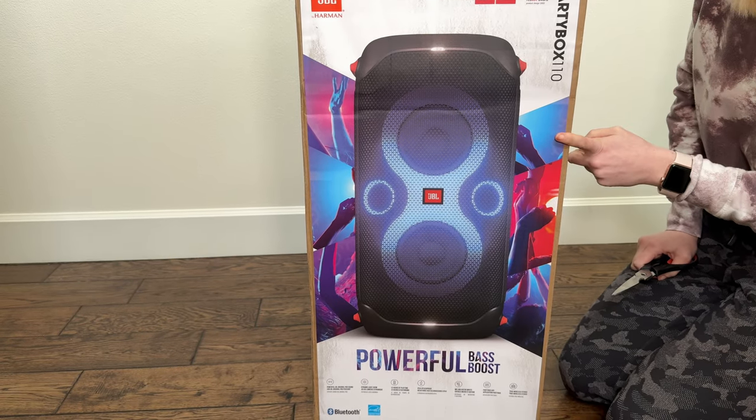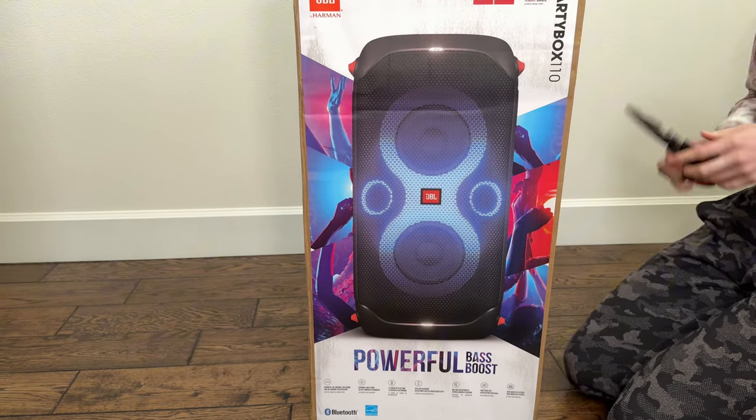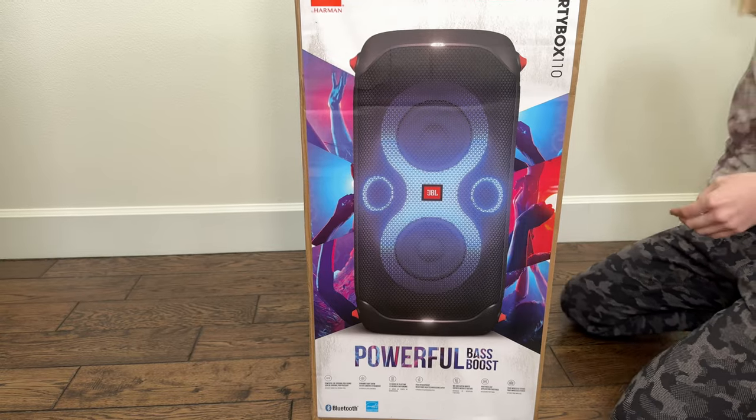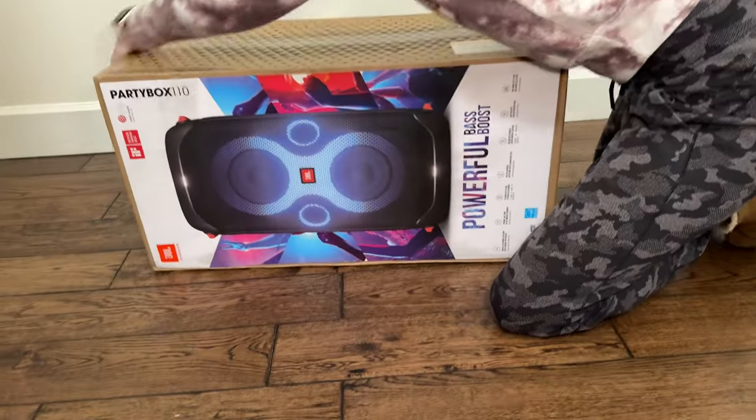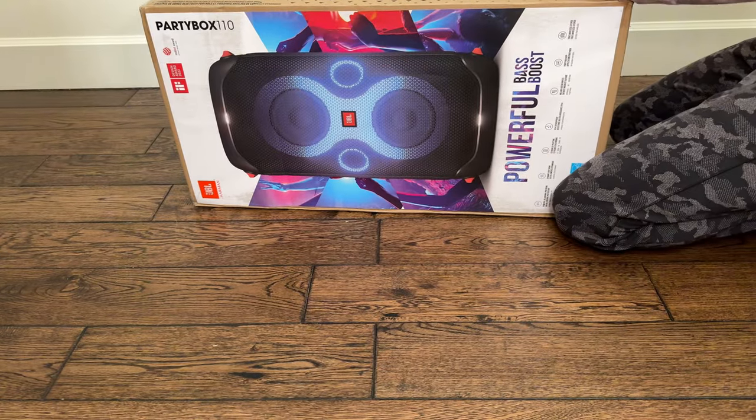All right, let's go ahead and unbox this speaker. I'm really excited to try this. I'm going to flip it over because that's the way that the box goes.